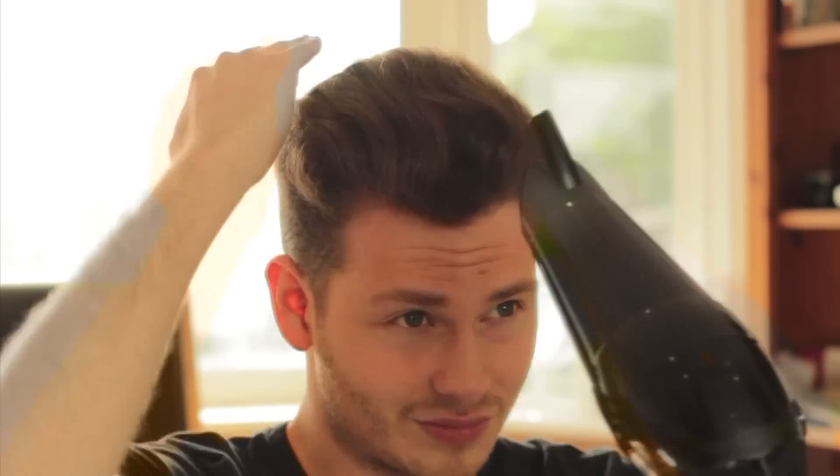Blow drying is optional, but because I have wavy hair, I find that it just smooths my hair out completely. Drying from the root upwards will give you the volume that you desire.